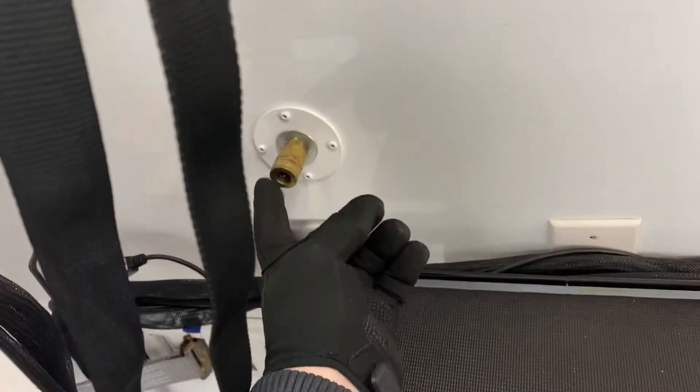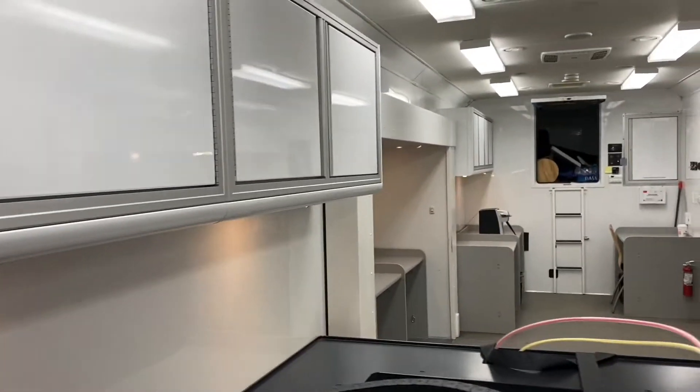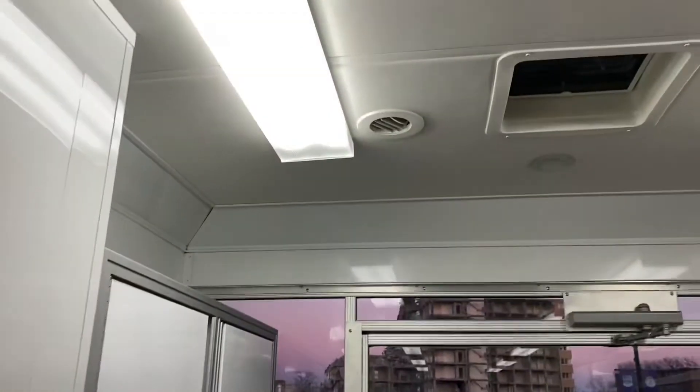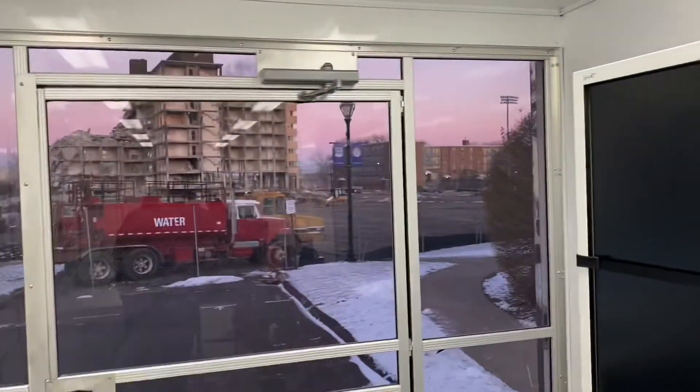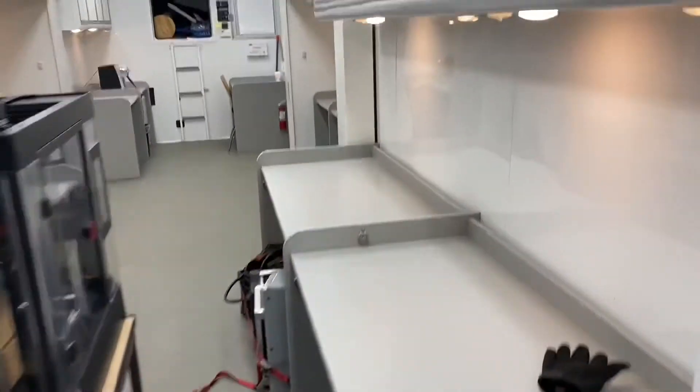The air hose line runs all the way down the trailer underneath, and then up into the attic on the other side up to the compressor. As you can see, this trailer is absolutely loaded with a lot of terrific options, but you have to pay attention to your specific uses and what you need to modify or add to it.